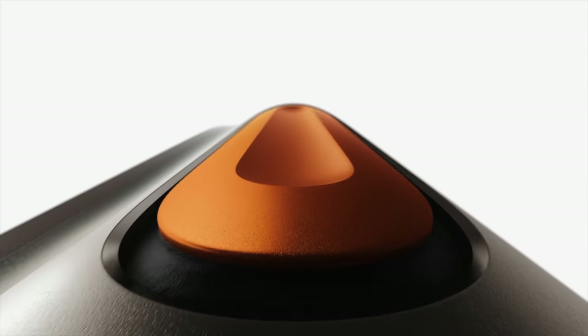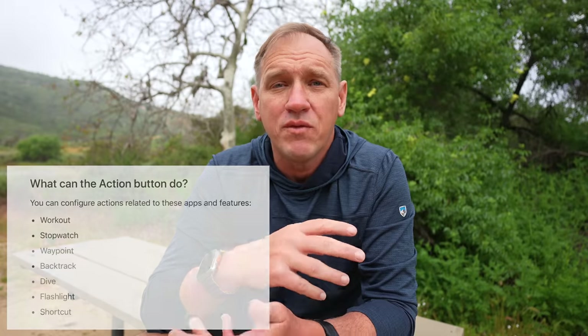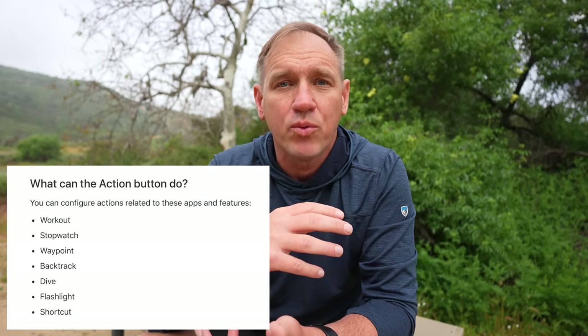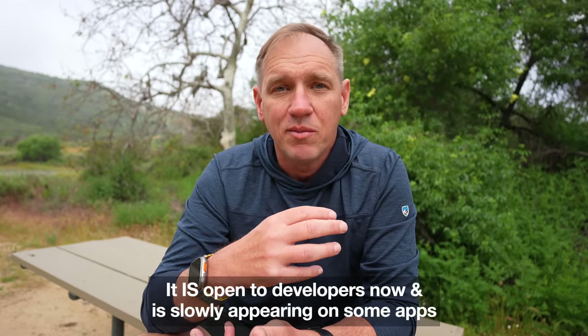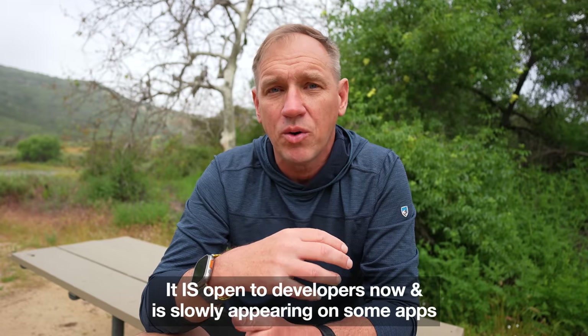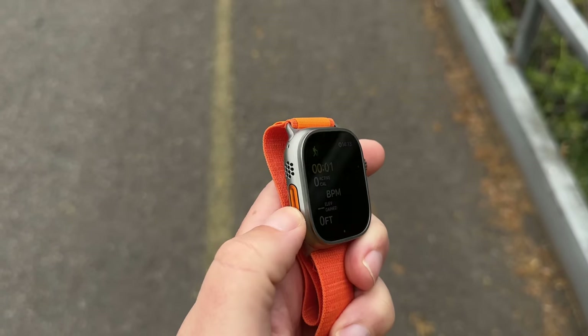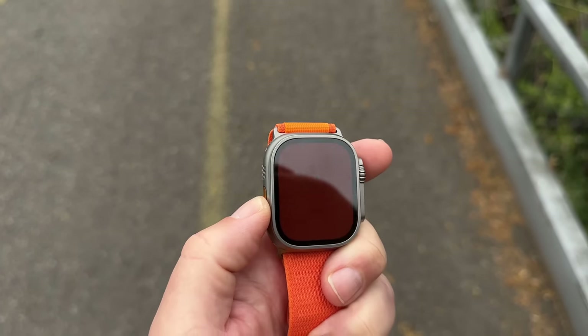There's a new action button on here. Sounds exciting, right? Well, it only works with a handful of the baked-in apps on the watch. It doesn't work with, say, the AllTrails app or the Gaia GPS app. You can customize it with a shortcut if your app supports watch shortcuts, which a lot of them don't. So the action button's functionality has been limited. I wish it would be opened up to other developers, but that's not the case. The action button works for controlling just the built-in apps like the Workout app, but otherwise it's just kind of there.